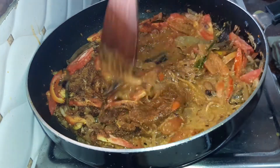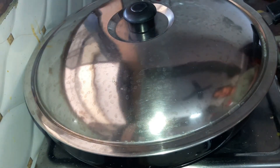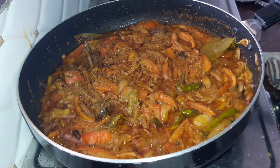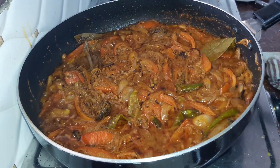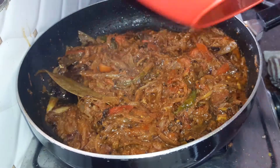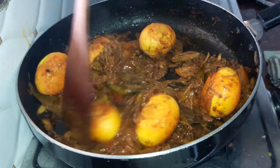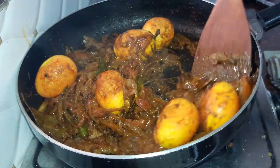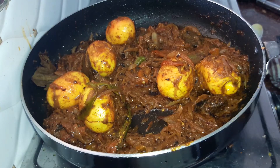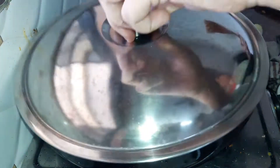Mix it all well together, then cover the pan with the lid and let the gravy cook till the oil separates. You can see how the oil has separated from our onions and tomatoes. Next, add our pan-fried eggs into the gravy and give it a mix. You can also cut the eggs in two. Our gravy for the egg biryani is now ready — set it aside and start assembling.